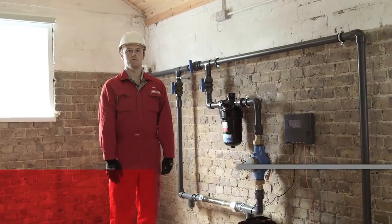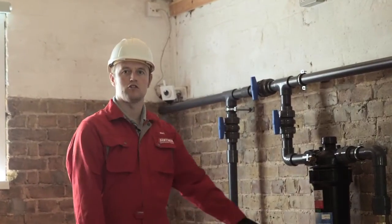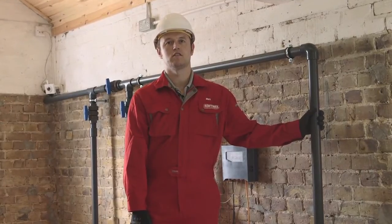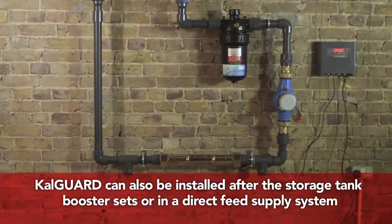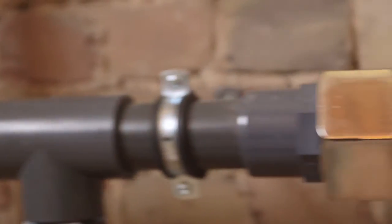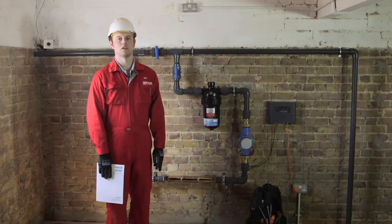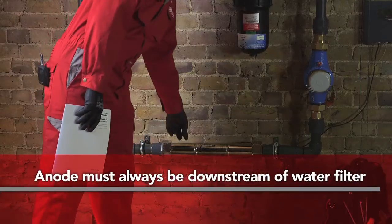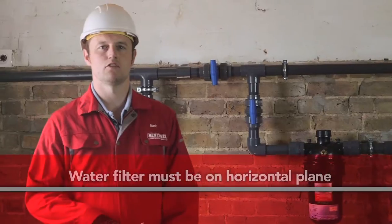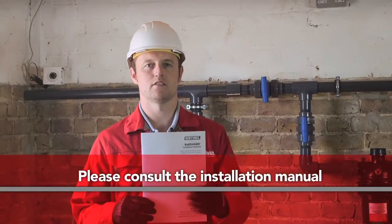CalGuard components must be installed in-line in a bypass or sidestream to the main water feed, and can provide whole system protection when installed on the rising main before cold water storage tanks. The system configuration can be adapted to suit the installation space available, but a few guidelines must be followed — for example, the anode must always be downstream of the filter, and the filter must always be on the horizontal plane. For detailed instructions, schematics, and a checklist, see the installation manual.